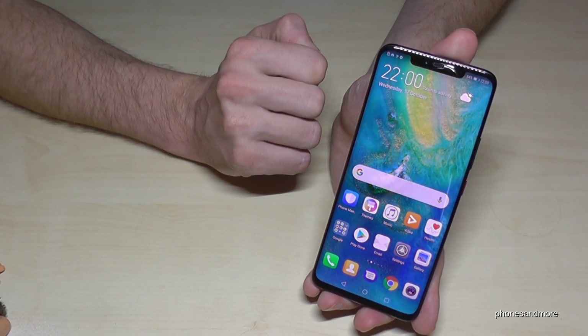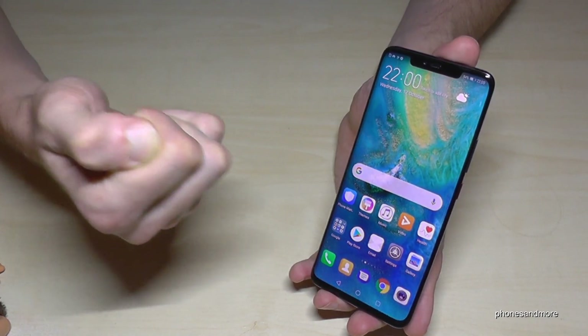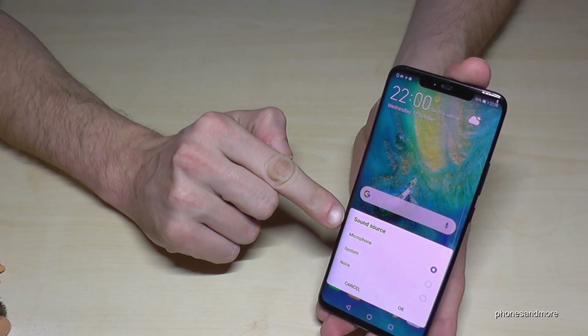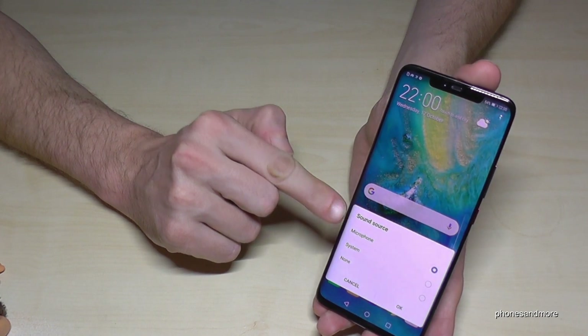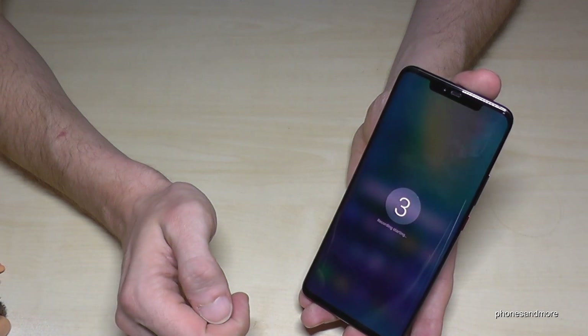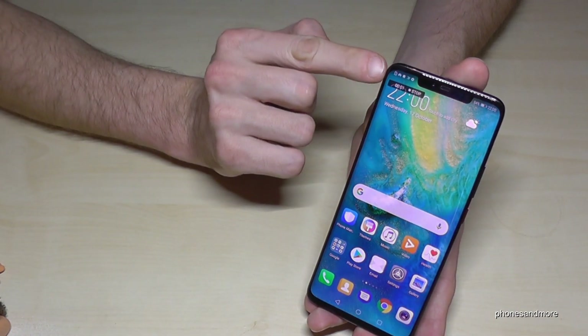There's also a third method: you could use the knuckles. If you use two knuckles on the screen, the screen recording will also start. It will ask you for the sound source — microphone or system. Let's take system now. Countdown, and the screen recording is running, as we can see here.